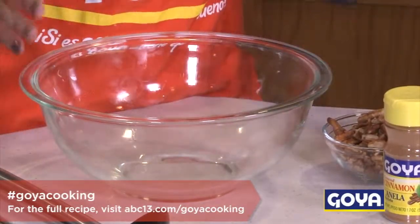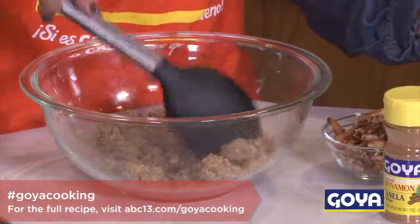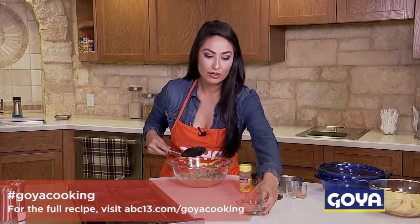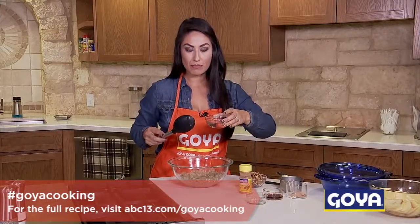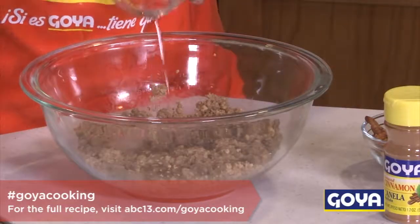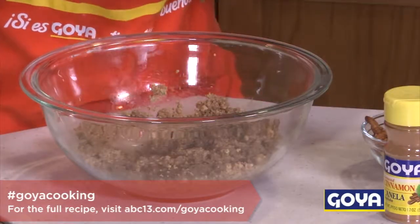Next, grab another bowl to mix your main ingredients — what you're gonna crumble on top. Take your almond flour and put it in the bowl, make sure you distribute it nicely. Then grab your coconut oil — you want to make sure that you melt it and drizzle it on top. This is gonna make a nice crumble for your paleo crisp.